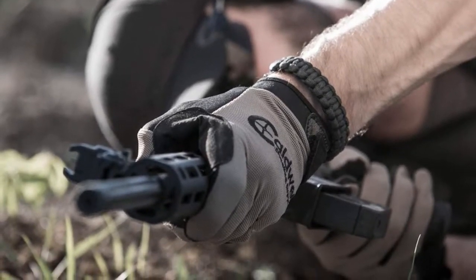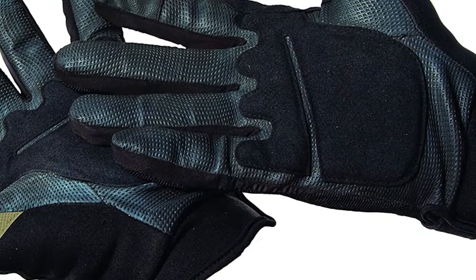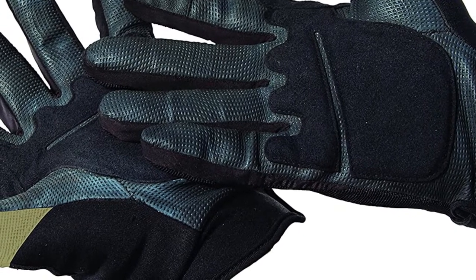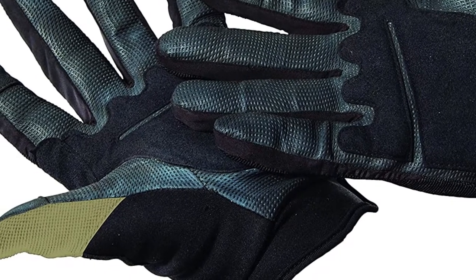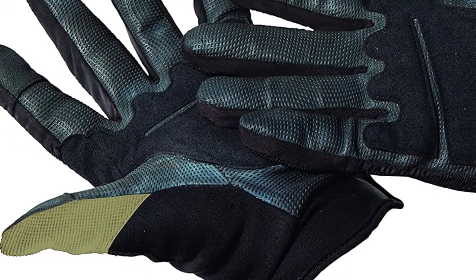There's a leather patch over the web of your thumb to protect you from slide bites, making these good pistol gloves. However, the only downside with the product is that the sizes are limited to small and medium and don't fit everyone. Overall, this is a good entry-level glove that is good for rifles, pistols, and shotguns.